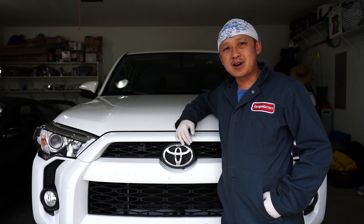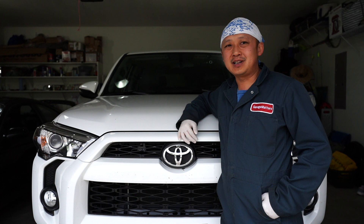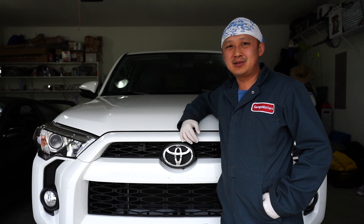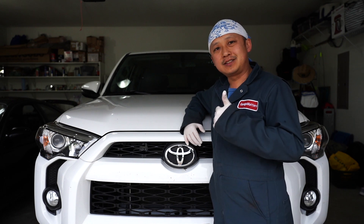We've got the 4Runner back in the garage now after taking it out for a drive. After reviewing the audio and video from the dash cam, it's not the best but I guess it works for what it is for being $70. We took the 4Runner on some light trails — really nothing that the 4Runner couldn't handle. Hopefully you guys enjoyed this video. Join us next time on Garage Matters, and remember to hit that like and subscribe button.